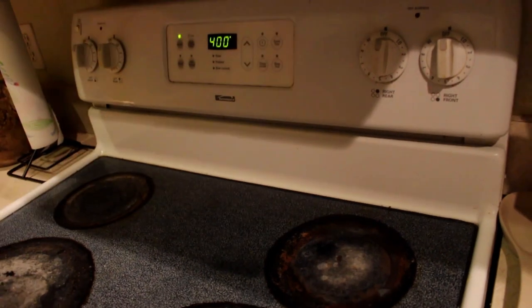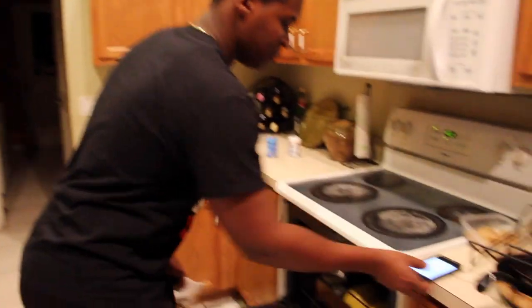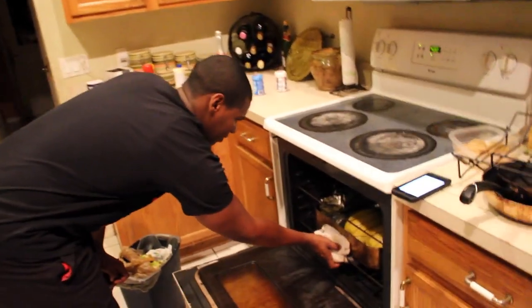We have 15 minutes left, so you're going to crank that temperature up to 400. At five minutes, you're going to add in the chicken. Hit ten minutes and you're going to pull it out.